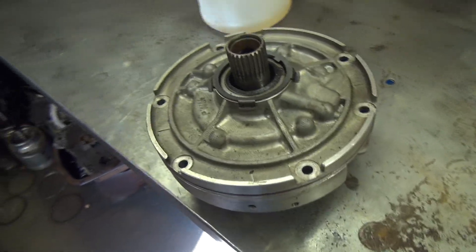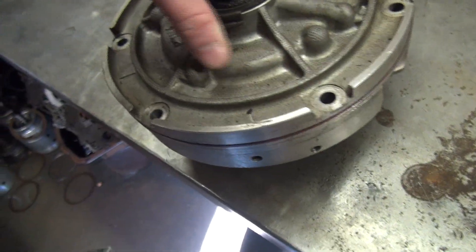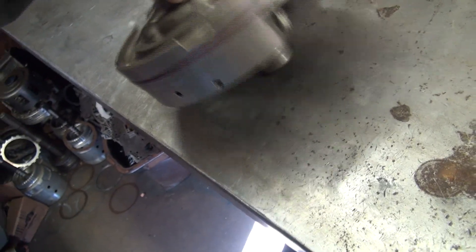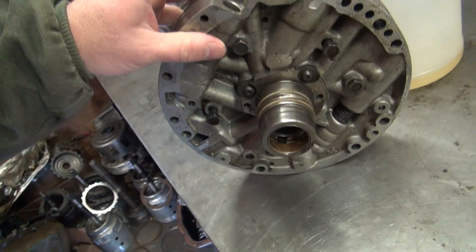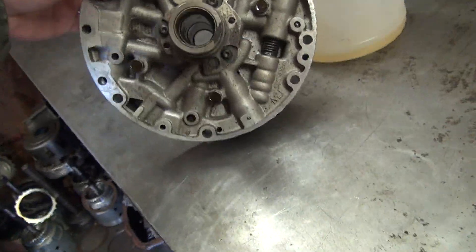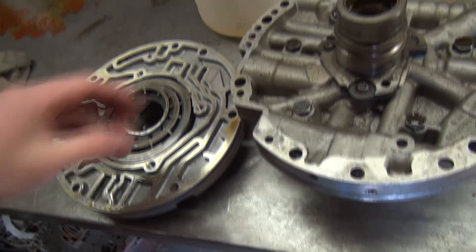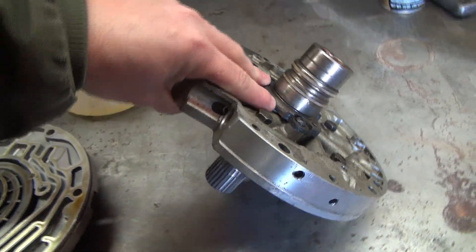Here's the transmission pump — I believe this is out of a 4L60 or 4L65E transmission. It was sitting on the floor over here. Let me take these bolts out and we'll see if it still has the gears in it.